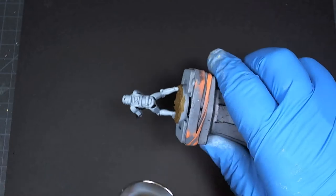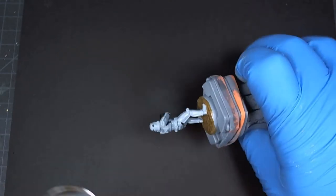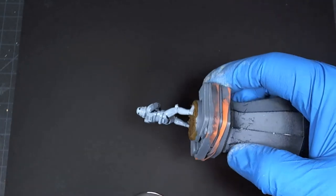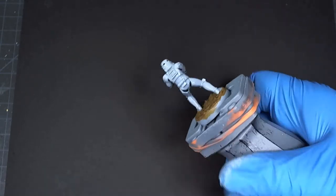Unfortunately, this model — due to the horrible preparation of it by the previous owner — isn't really a good example. I'm pretty much painting the Multi-Black into these recesses manually.